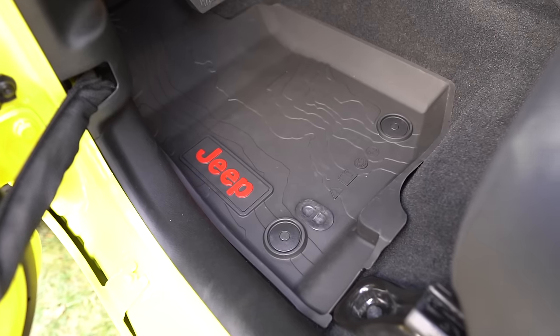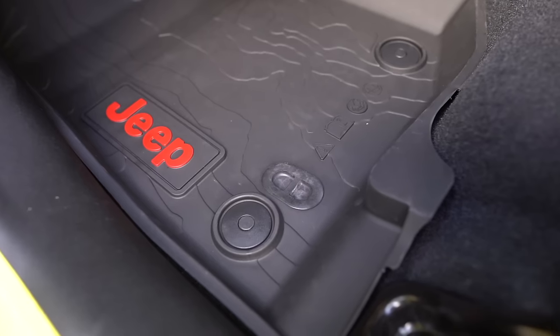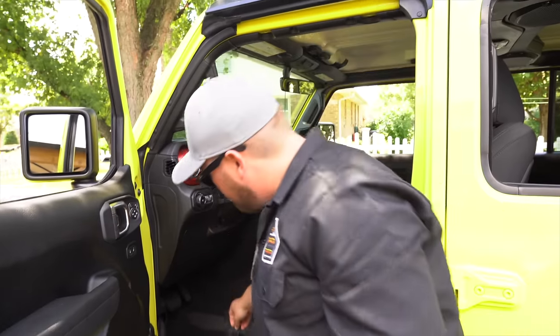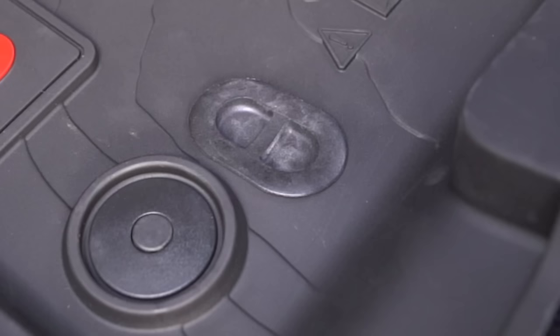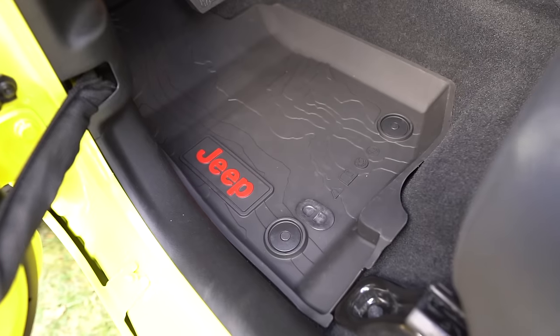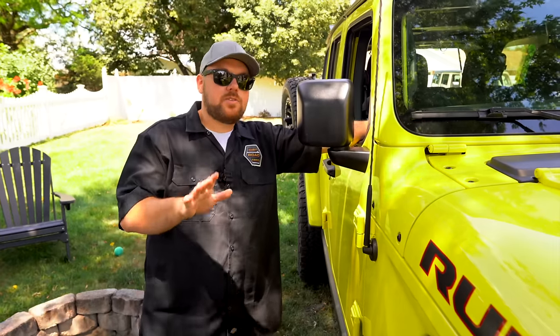Let's set these aside and throw the brand new ones in. We'll drop the driver's side in — they pop into place, and the nice thing with these is that they have that lip, so it goes up on the center and also up on the outside edge. Then you use your factory plug and put it outside. When you're ready to rinse this out, you can simply pull that plug, rinse it, and it'll drain right through. Definitely a great hack with the Mopar floor mats, and they're a great price too.